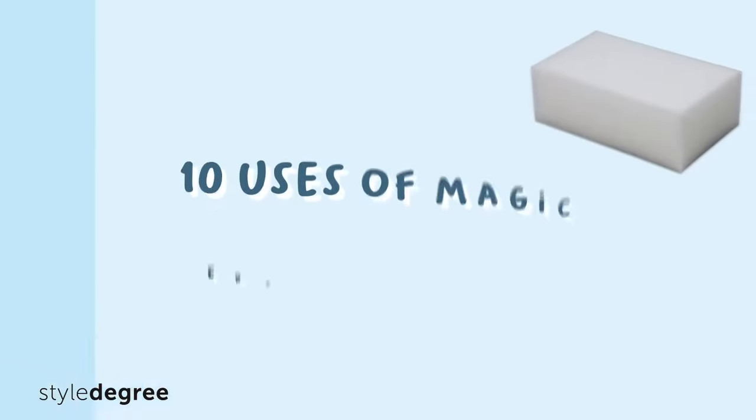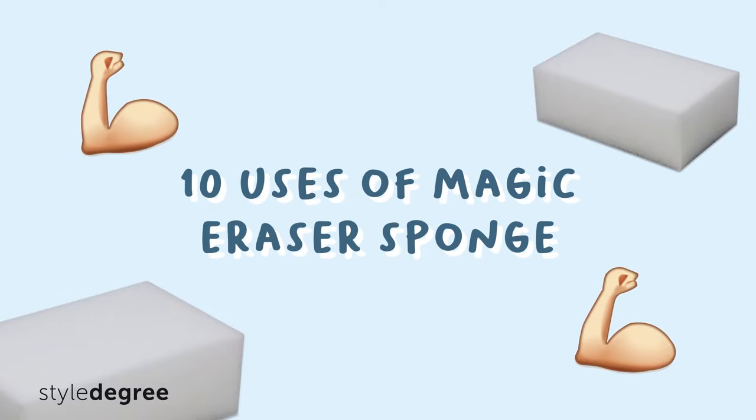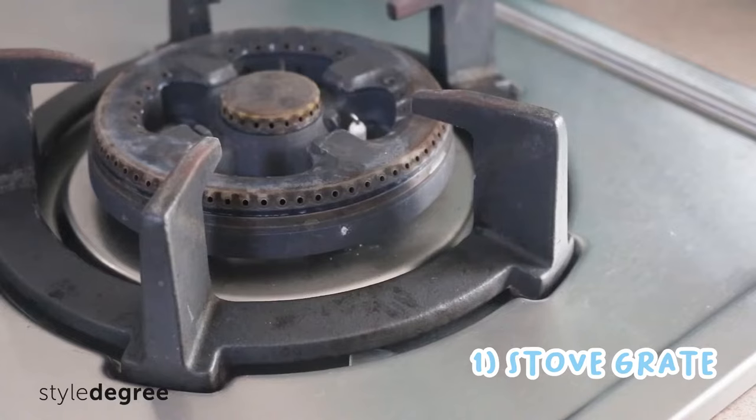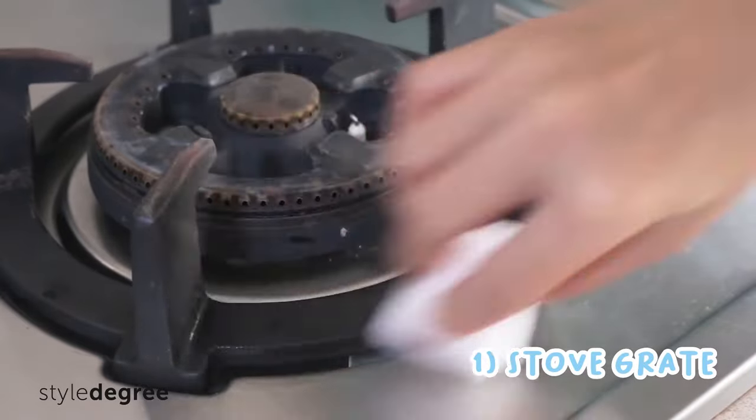With that, here are 10 tried and tested uses of this small but mighty Magic Eraser Sponge. Number one, if you are having trouble cleaning greasy kitchen stove grates, the Magic Eraser Sponge can scrub off grease stains perfectly.